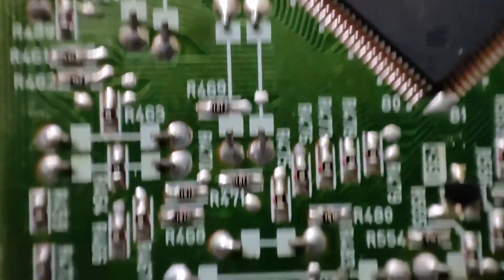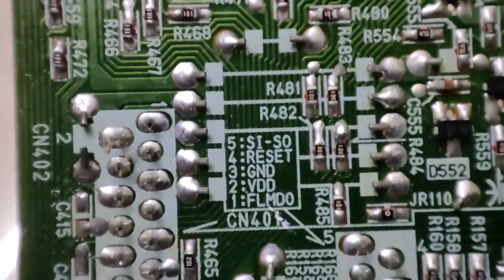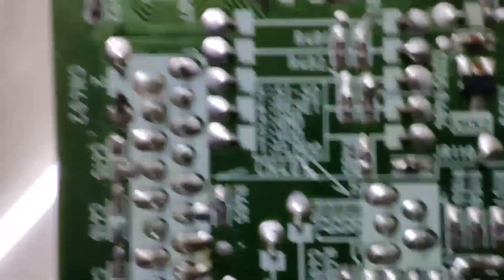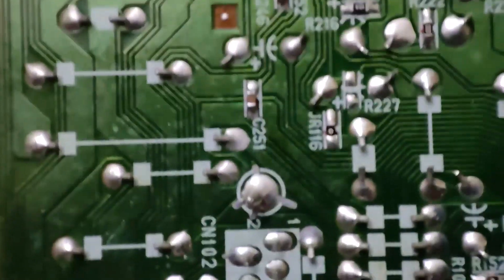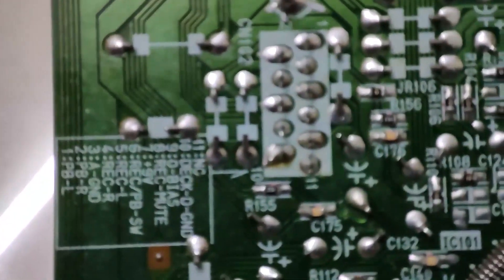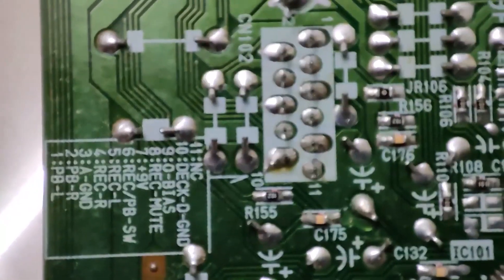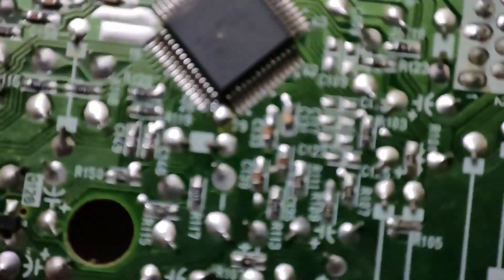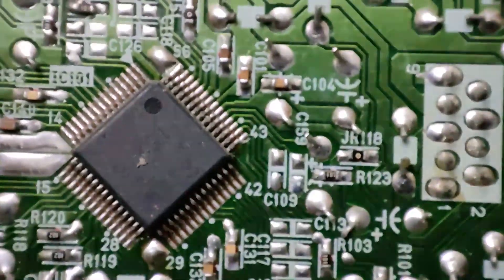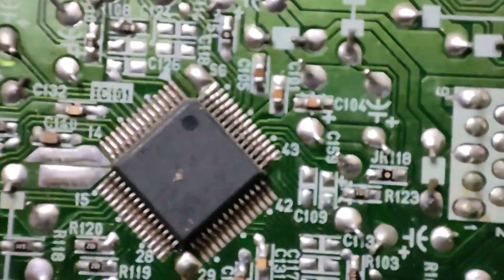For those who ask me what sort of IC or what model number — you can check it out, here's a close-up view of everything. Don't ask me what all of these things do, because I have no idea. You've got to check the model number online — what sort of IC it is, what its function is, pinouts — everything can be found online.